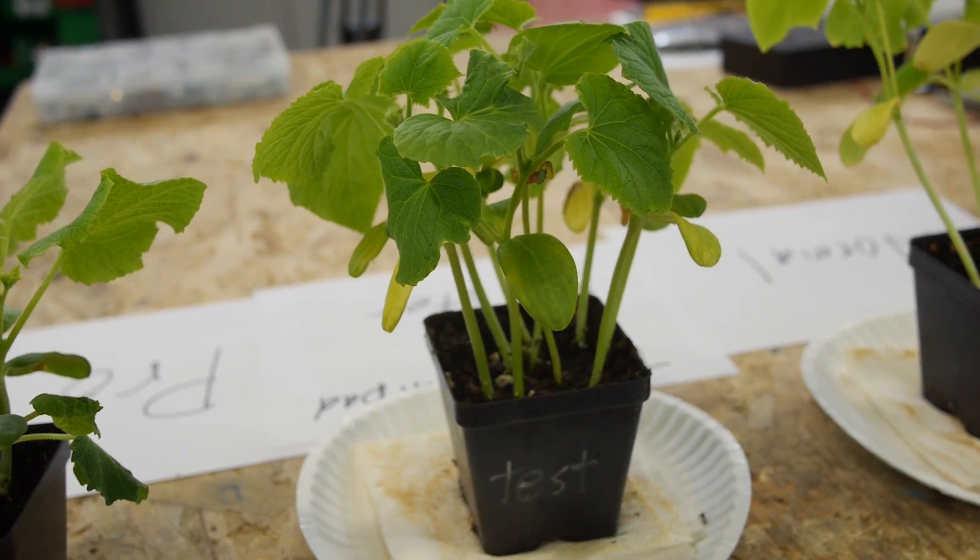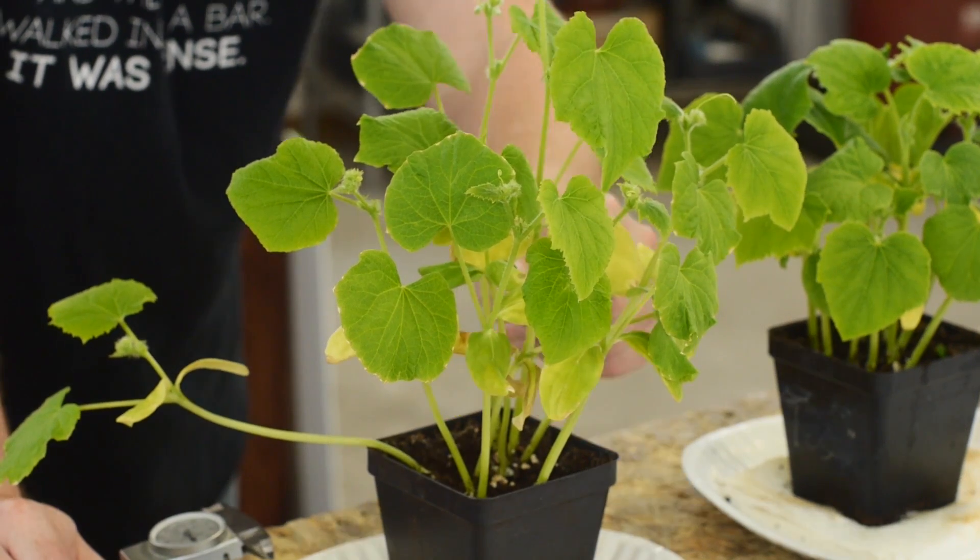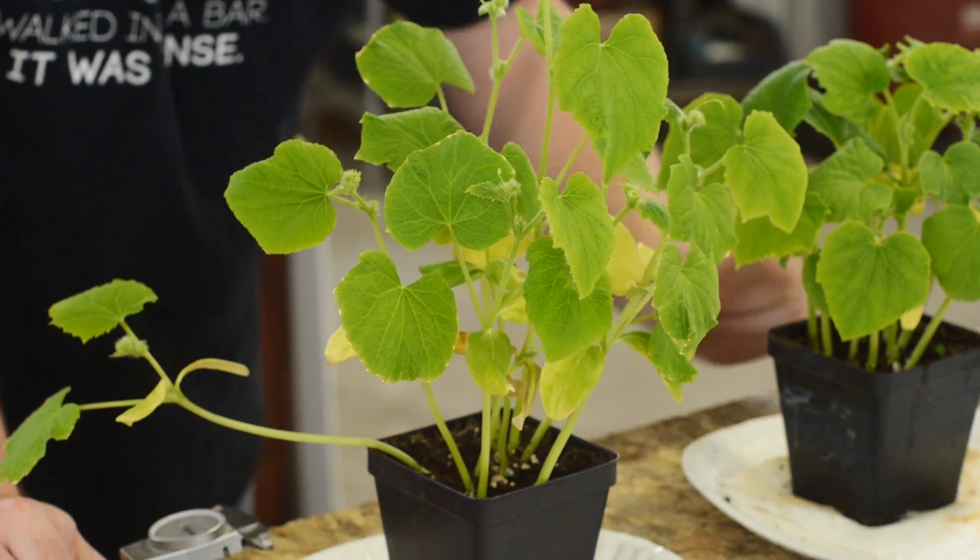This plant also grew straight up instead of leaning toward the sun like this one. So this one's taller, but it's not as proper — stretching out the plant isn't necessarily the best thing.